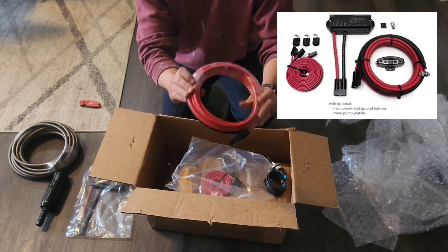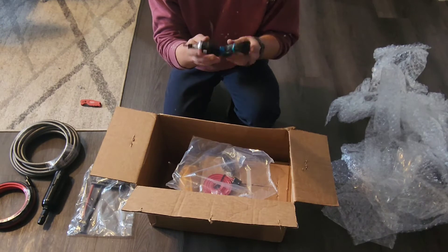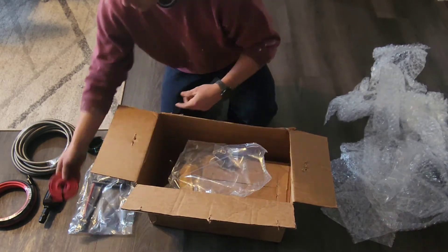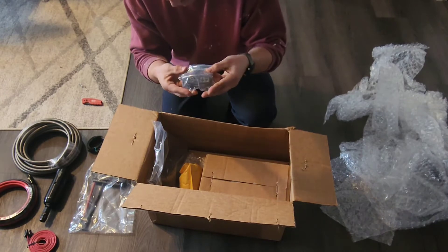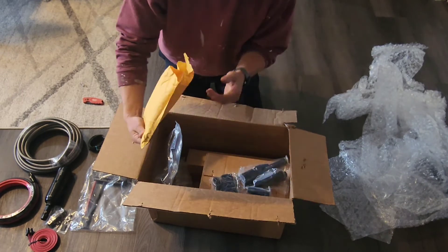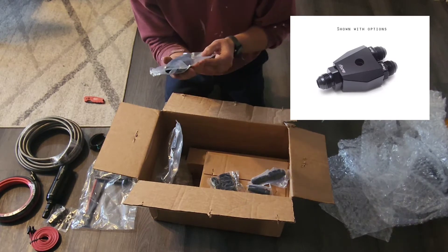The power wire and all that. This is probably a pressure switch. I haven't installed all of these yet so I'll have to figure out exactly what everything is. Some more power cables. This looks like a fuse block. I got the Y-block — I got the system to run the fuel rails in parallel. There's the Y-block to go into that.